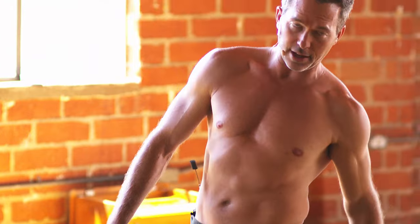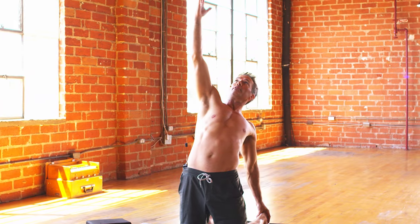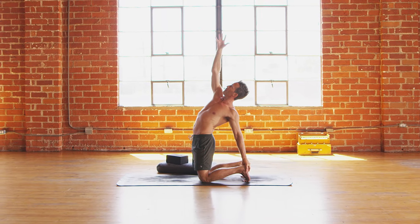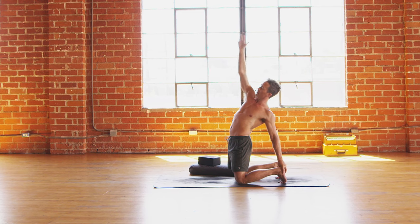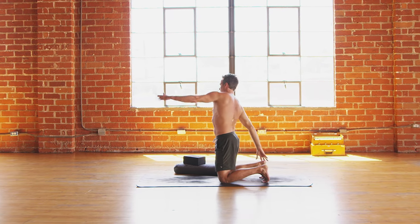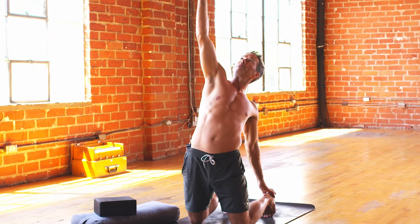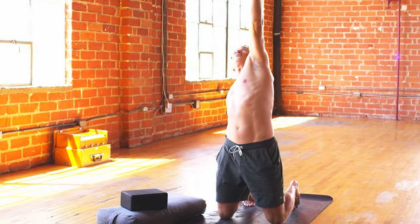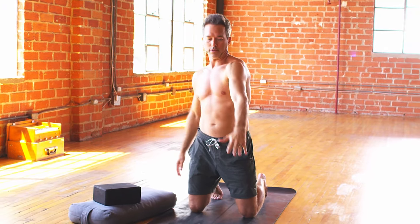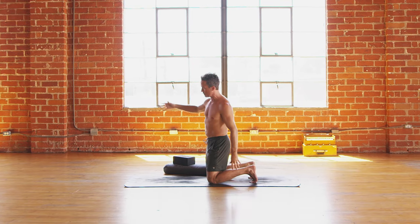Same thing on the other side — left hand to left heel or left waist, and then right arm reaches all the way up and back. Never forcing it, never pushing it — always meeting these poses with compassion. Let's flow that. Take an inhale, exhale, ease out. Inhale, left arm up. Exhale, left arm down. Inhale, right arm up. Exhale, right arm down. Inhale, one more round. Exhale, left arm down. Inhale, right arm up. And then exhale, ease your way out.